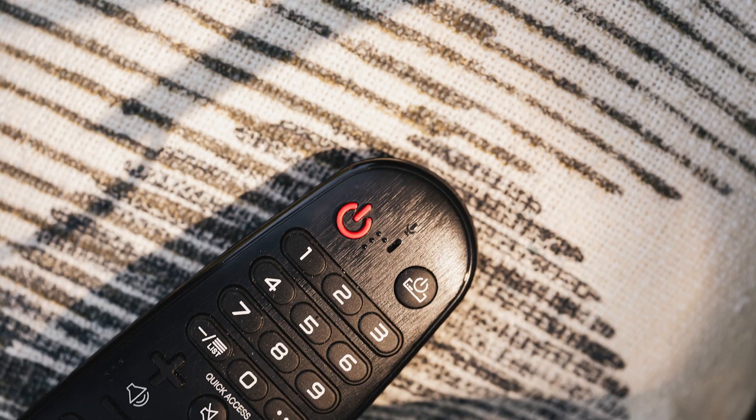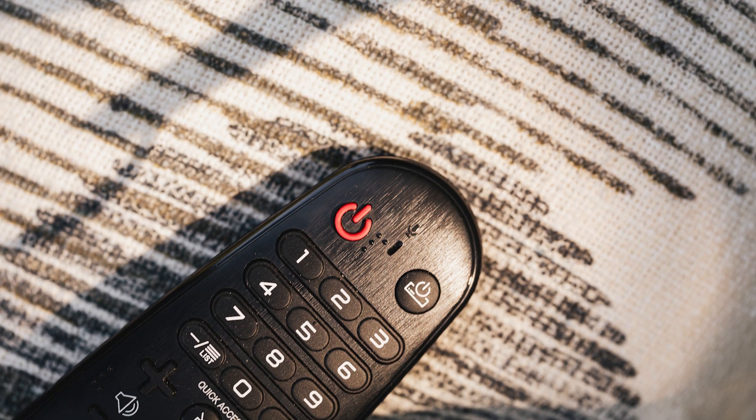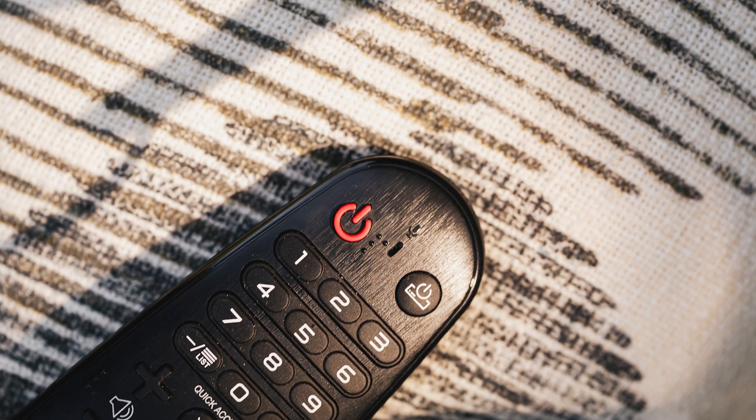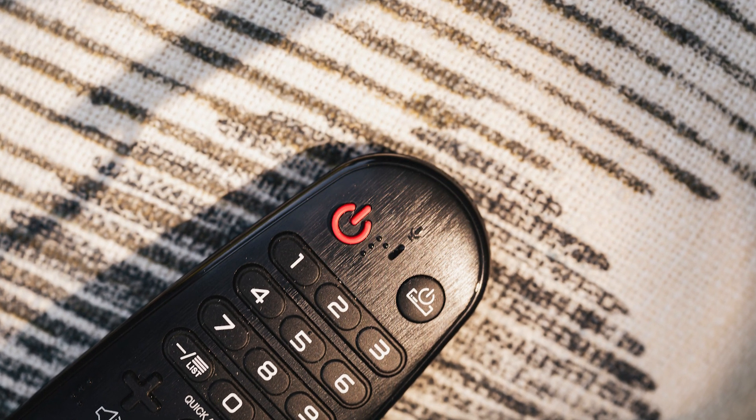Before we dive into the solutions, let's quickly identify the problem. If you press the power button on your TV remote and nothing happens, or if you hear a sound but see nothing on the screen, then you're dealing with a TV that won't turn on or has a black screen.